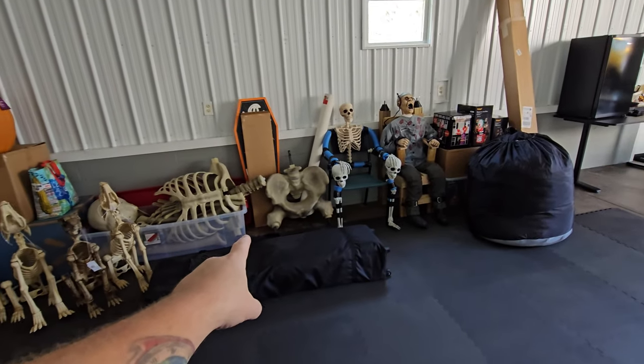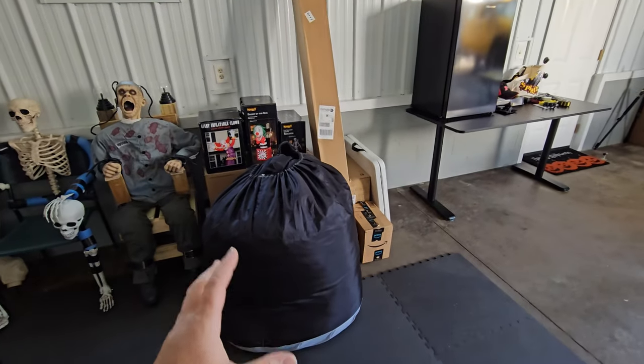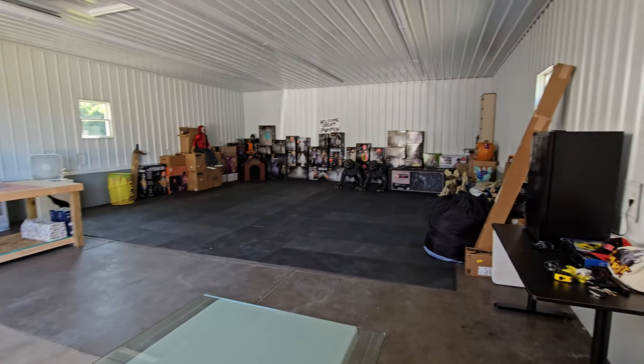We have the 12-foot skeleton over here, a couple of things I built right here, and a bunch of inflatables over here. A lot of this stuff you guys haven't even seen on this channel yet, so stay tuned because this is going to get awesome.